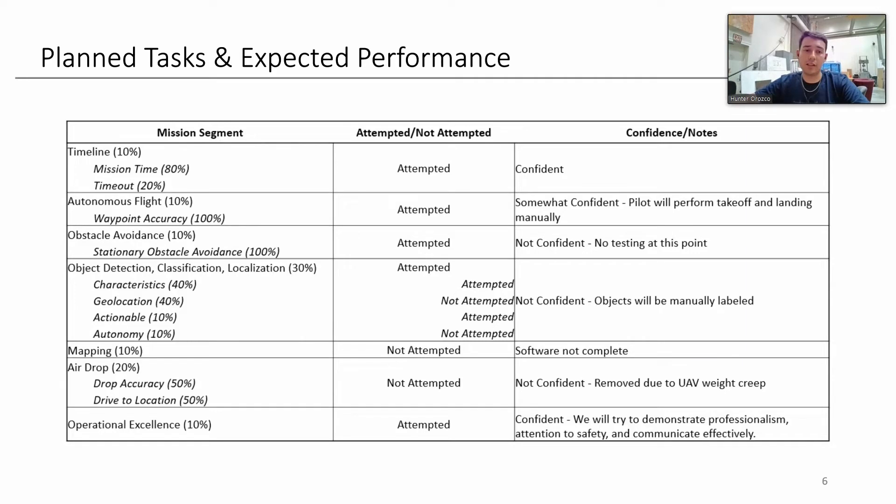Moving on, we have our task plan. Timeline: we're confident we'll be able to stay within it. Autonomous flight: we're confident in waypoint navigation, but not so much for autonomous landing and takeoff. Obstacle avoidance: we're not confident — we're unsure how it's handled through interoperability. Object detection and classification: we plan to do manual classification rather than autonomous, which limits us to about 50% of those points. Mapping: we're not going to attempt. Airdrop: we're not going to attempt due to weight reasons. Operational excellence: we're going to go for that one.